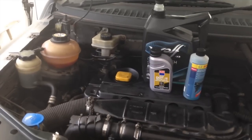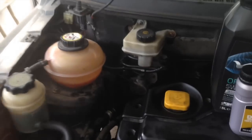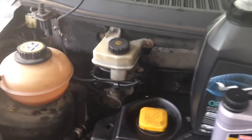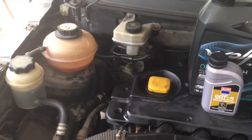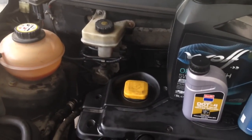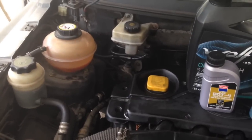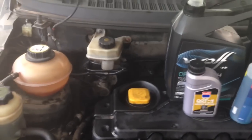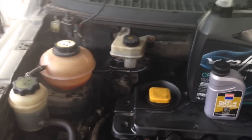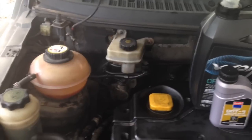Last thing to finish up in the engine bay before we go on to the diesel filter is engine oil — most important thing. Don't forget to top your engine back up with oil before you ever start it again. You're going to need about 6.5 or 6.8 litres of oil. Put in about 6, check your dipstick, then put in another half a litre at a time. Make sure you don't go over the highest mark on your dipstick — if it's at the lowest mark, you'll probably need about another half a litre after that.